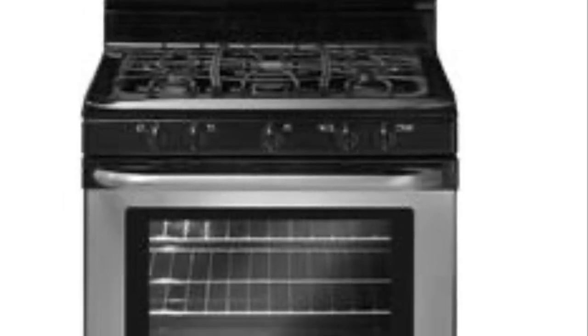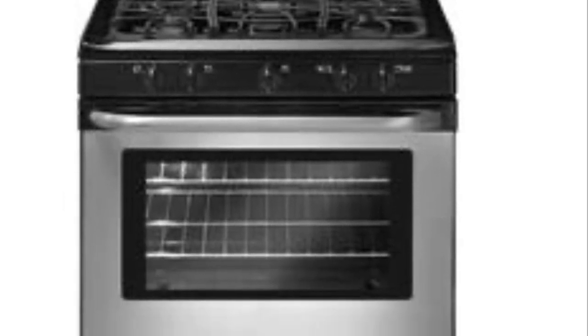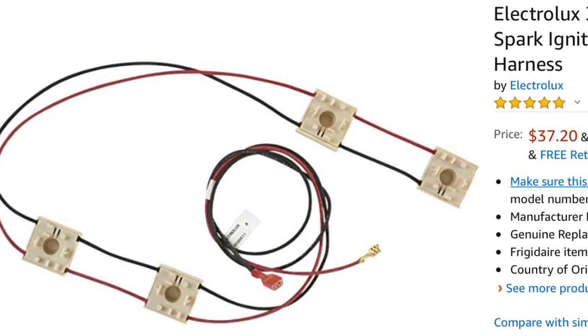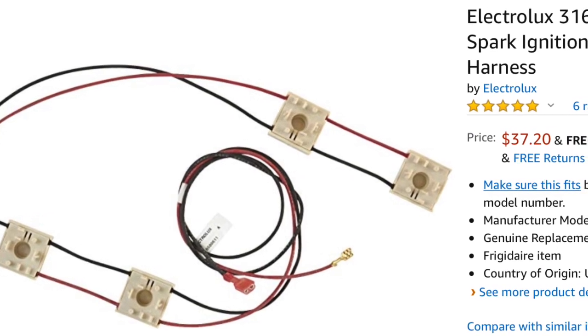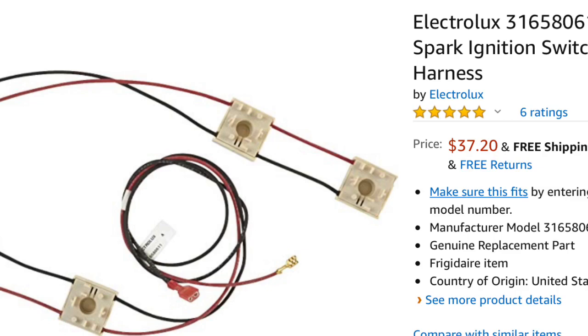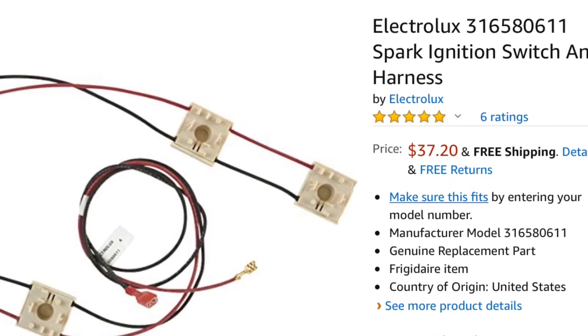Today we have a Frigidaire gas stove and some of the burners are not lighting — they don't even have a click. So probably this harness here, the spark ignition harness, one or two of these little switches is faulty. These are pretty cheap and we're going to go ahead and switch this out. Here's the model number of the one we're working with today. We've got to make sure we have it unplugged.